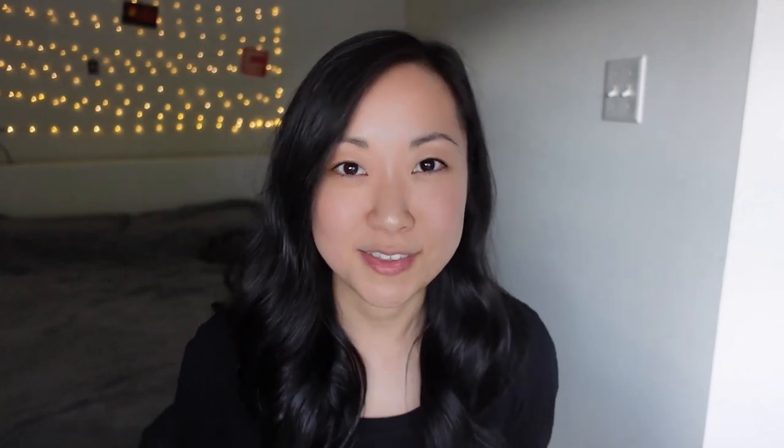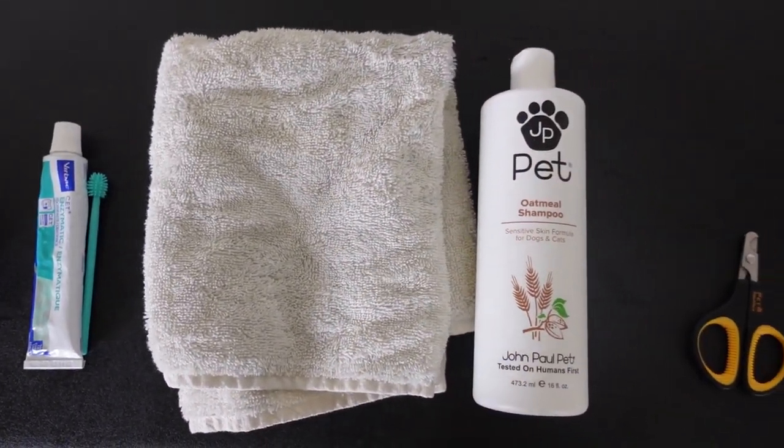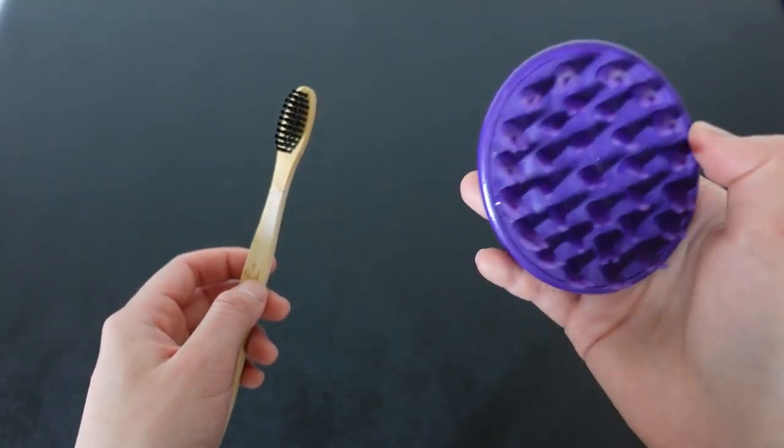As I've mentioned in previous videos, Spike is a very hyper cat, so we've had to do a bit of trial and error in order to figure out the best ways we can approach him and get these things done. So without further ado, let's get into the video. Here you can see I've laid out all of the materials we use to groom Spike, and first I'm going to show you how we brush his fur.